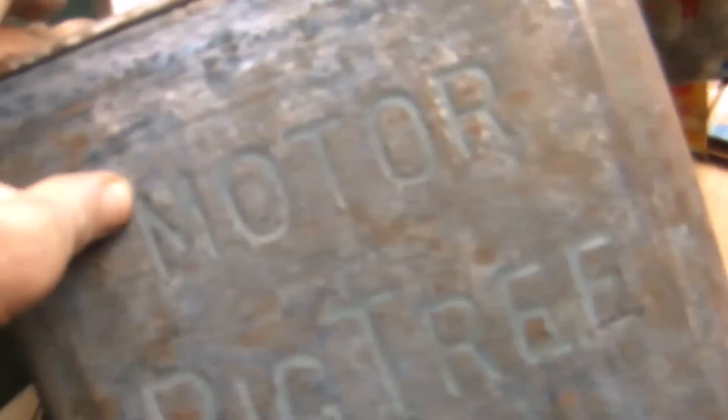Now there's still paint in these letters — the letters are indented into the can. So that'll be the next job; it'll be a little bit time consuming to get in there with this little point on the scraper and just get all that paint out of the letters.